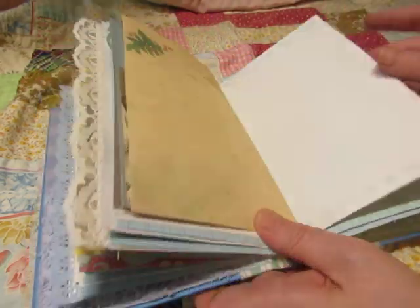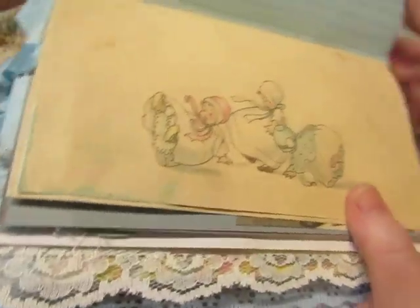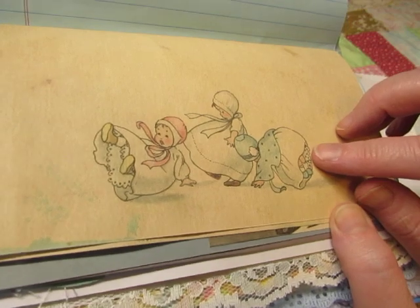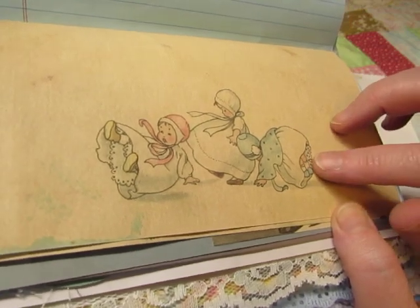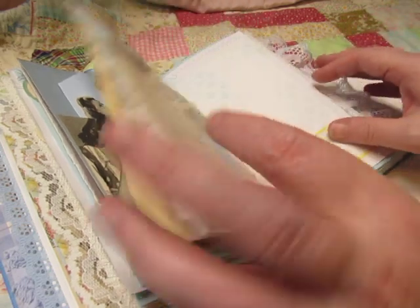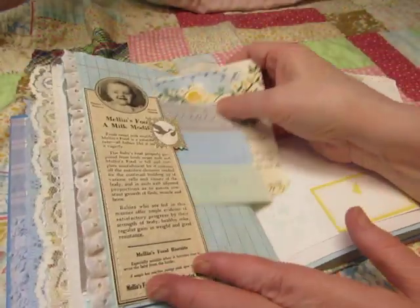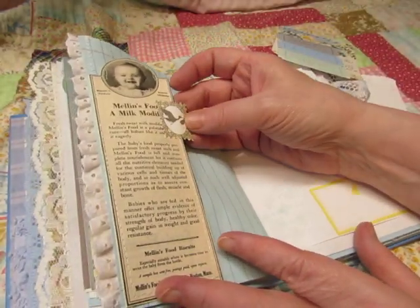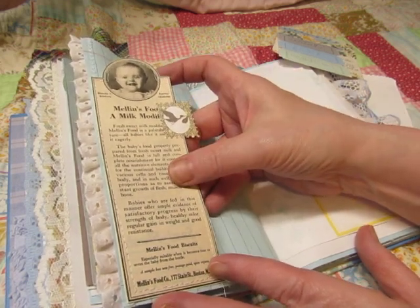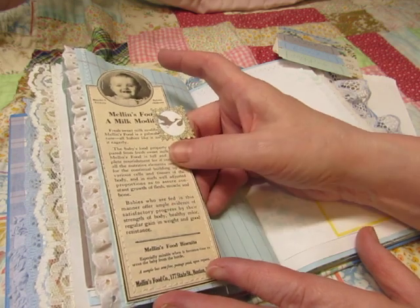This is the same image that was used on the Studio 28E paper. Little babies — more tumbling babies, so cute. This is Melon's Food, a milk modifier. Melon's Food Biscuits.